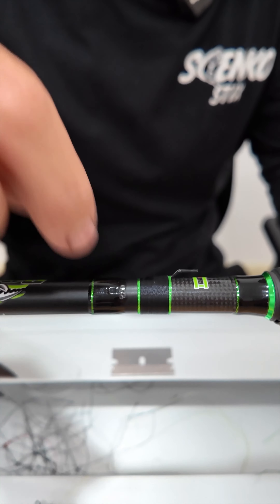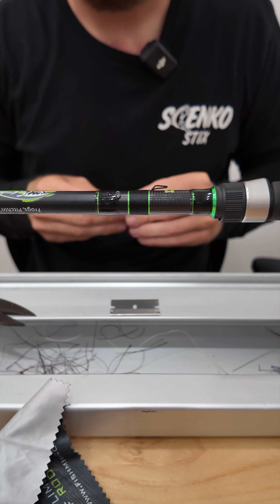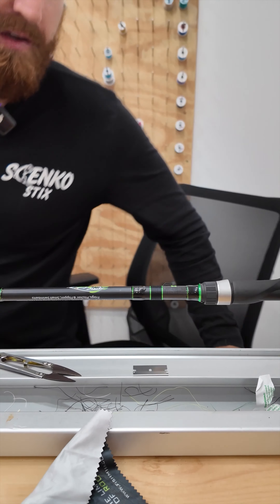Like I said, that little area where it looks damaged — once I coat it and epoxy it and it soaks into there, you're not going to be able to tell. We will get back to you with the finished product. Stay tuned.